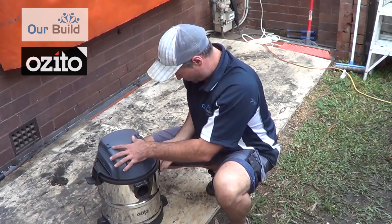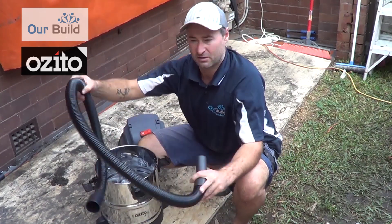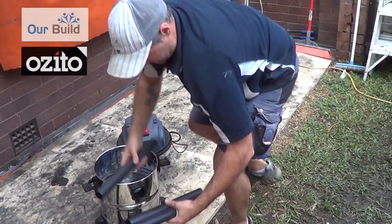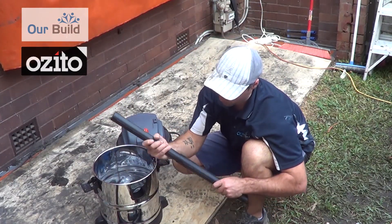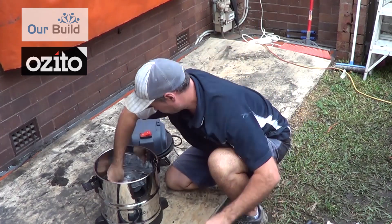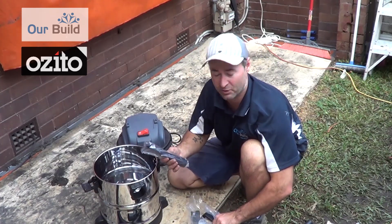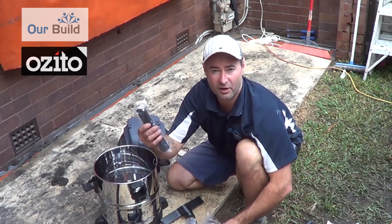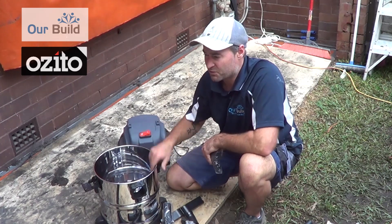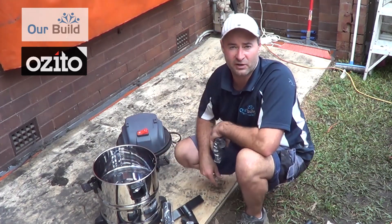It's wet and dry so you can use it for soaking up a bit of water as well. This is brand new out of the box. It comes with a 1.5 metre hose and you've also got these attachments which make up the handle — you push these three extension pieces in and that makes up the broom handle. This one's 1,250 watts so it should have a fair bit of power. And it's nice and compact which is going to be good for getting it up on the roof and into some tight spaces.